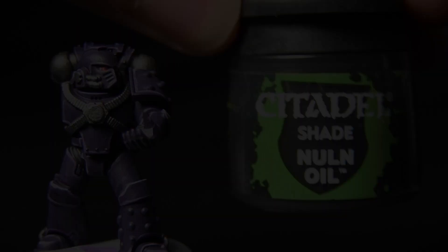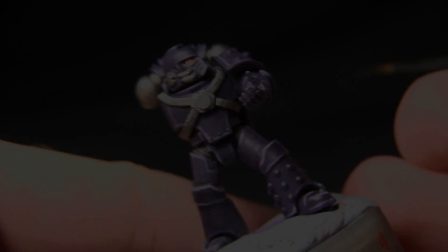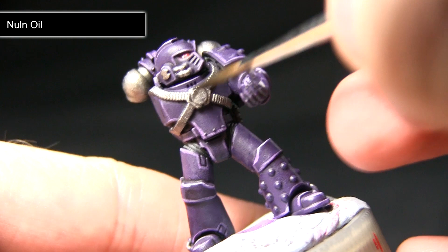Once the first layer is complete on all the metal areas we can now start with a wash, and for this we'll be using Nuln Oil. This wash will really allow me to get some good shading onto the metal areas — I'm just going to be applying the Nuln Oil quite liberally across the metal areas.